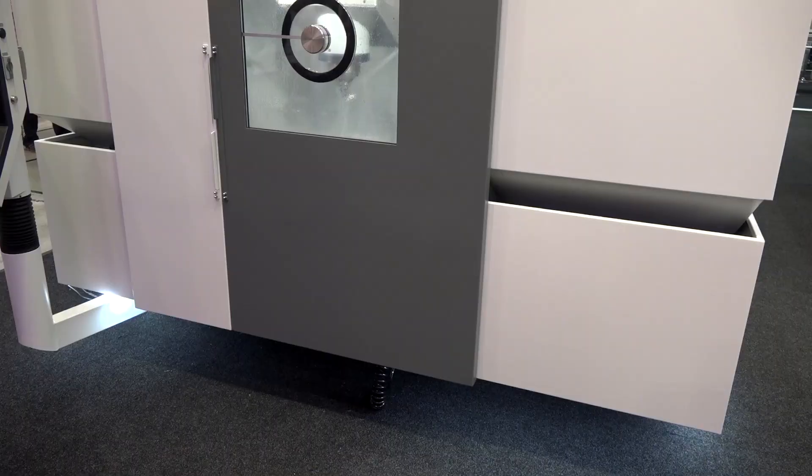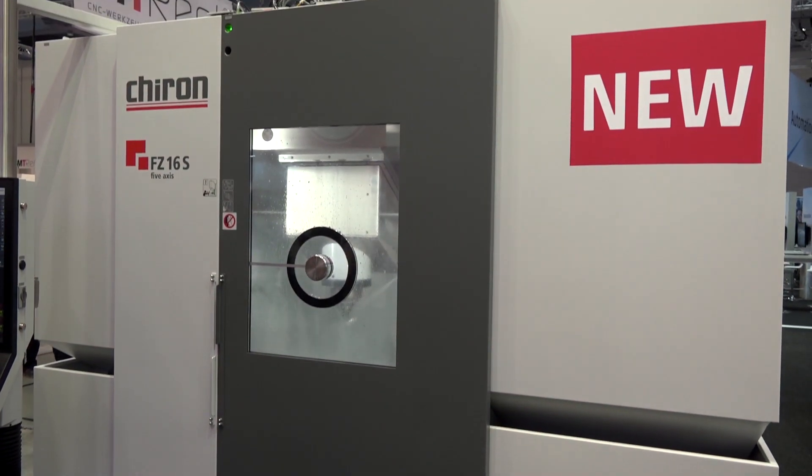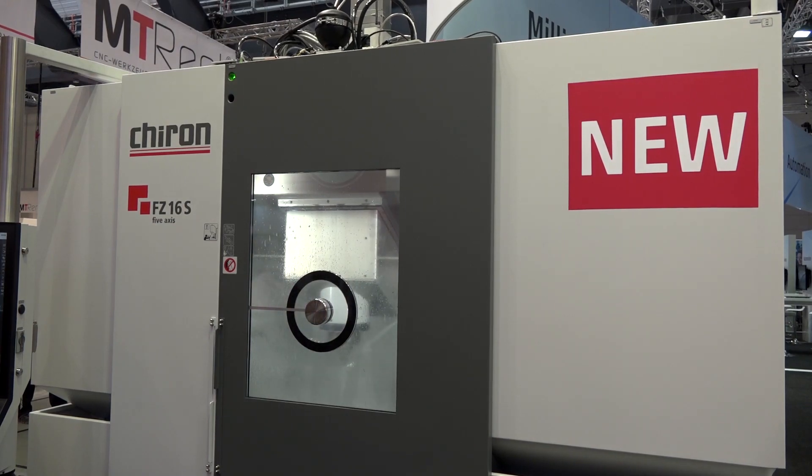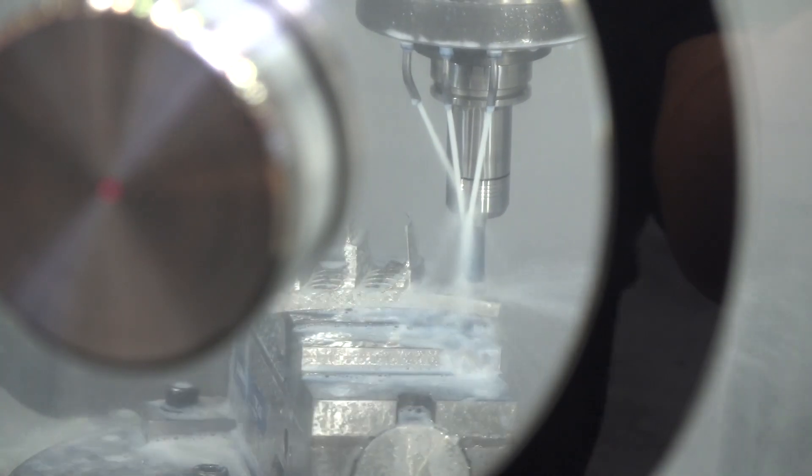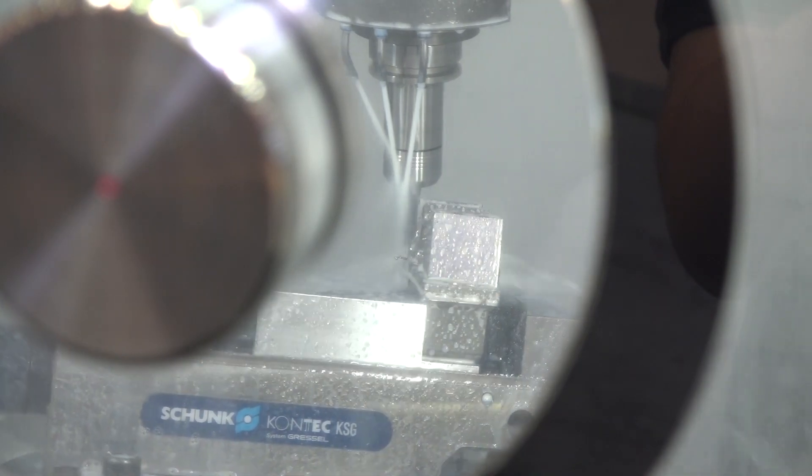What's changed? How have you built this machine differently? The main difference is we are using a completely new construction design — we are using a gantry, which is the reason why we are so different. Chiron is known for very high-speed chip-to-chip times and high accelerations. Does this machine still carry those characteristics?